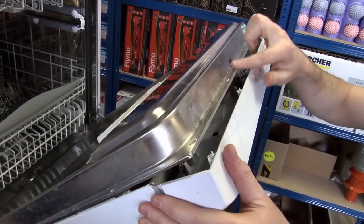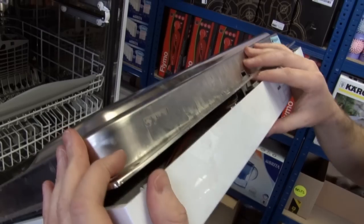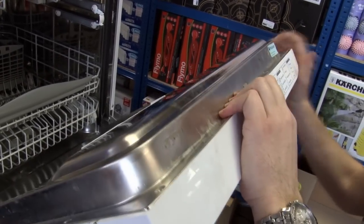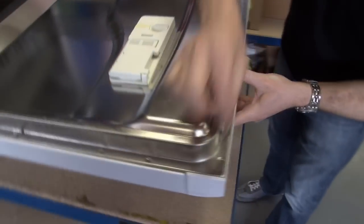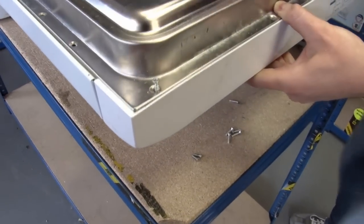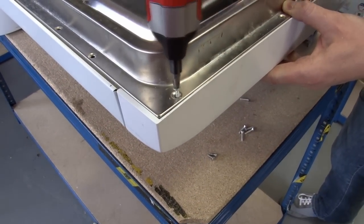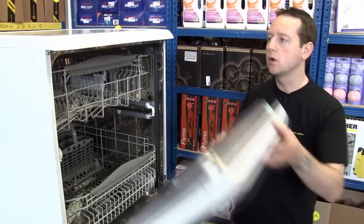Put the fascia back into the door — again, just be careful of this sharp edge. There we go. Now I just need to replace the screws along the top of the door. That's the new door interlock in place.